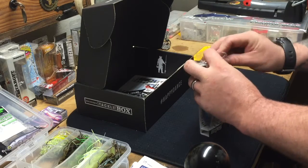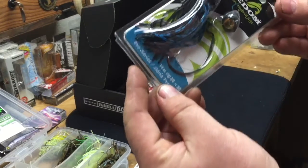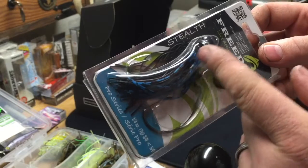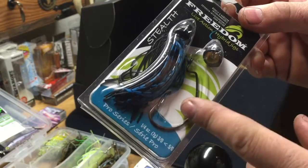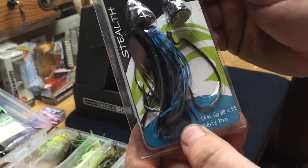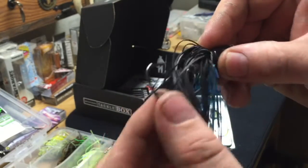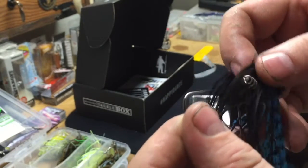Last but not least is an interesting looking device — the Freedom Live-Action Hybrid Jig. It's a skirted jig that attaches to a weighted head and free-swims, meaning the weight is not attached solidly to the hook — it actually pivots on the head. They give you one loaded with a skirt and one empty with just the hook and head. It's a quarter ounce, seven grams. There's the head — the weight is in the head, but the whole body is free to pivot behind it.